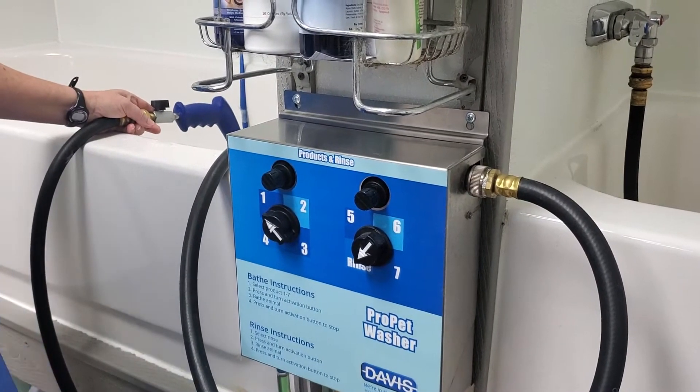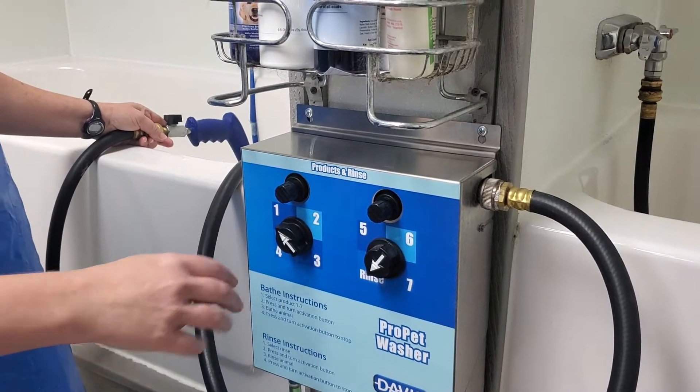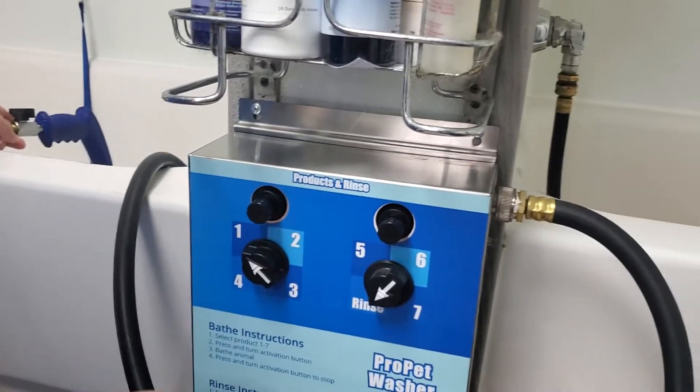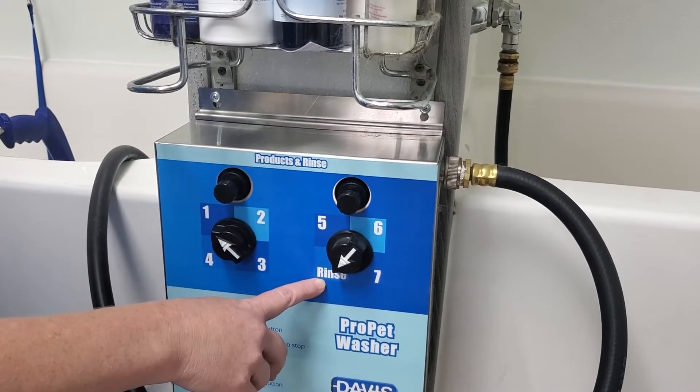This is the newest Davis pet washer that I have at TLC Pet Spa, and this is how it looks before I use it. These are the different shampoos that are connected — I can have seven shampoos, and then this last one is just a fresh water rinse.